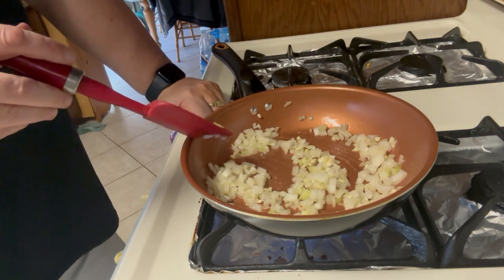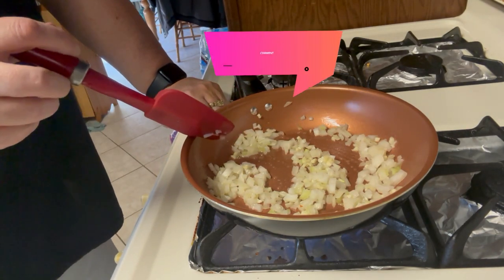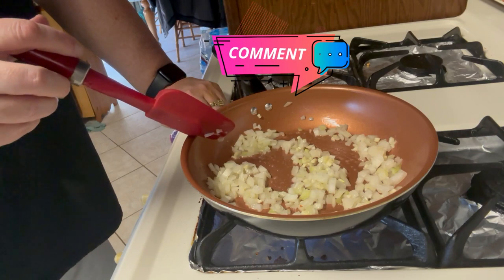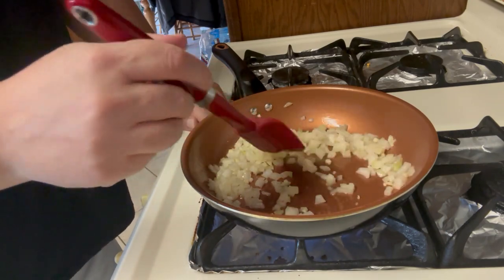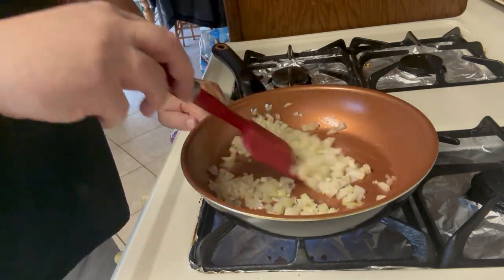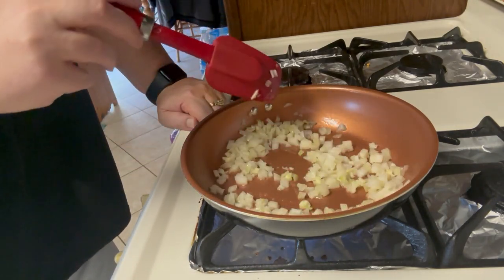One of the things is when we're done putting together the meatloaf, you're going to want to go ahead and put it in the refrigerator covered for about 30 minutes — at least 30 minutes. An hour is fine too, just depending on how much time you have, but a minimum of 30 minutes.